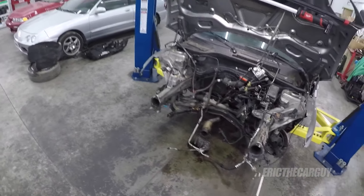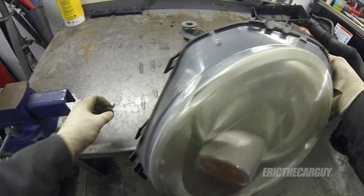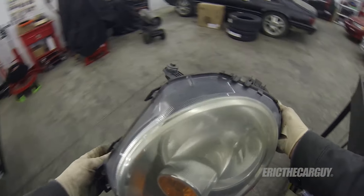People often ask me in the comments of videos like this, Eric, how do you remember where all the parts and fasteners go as you're taking things apart? Well, I keep all the fasteners with the parts that I remove, and even better if I can take those fasteners and insert them into the areas where they came from. That helps jog my memory when I go to reassemble and also saves me a bunch of time. In other words, I would avoid taking all the fasteners, throwing them into a box and hoping you remember where they go when you put it back together. Keep the fasteners with the parts removed, keep the parts and everything organized and out of the way so hopefully you don't kick them or move them around in the shop.